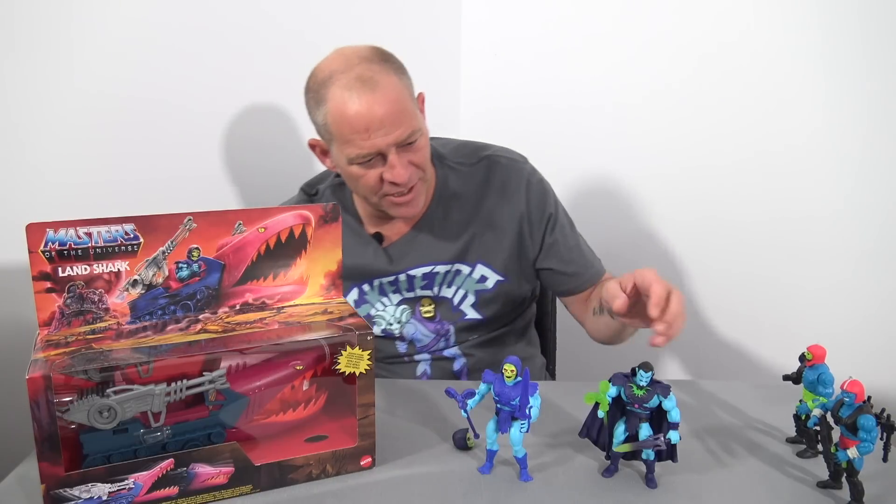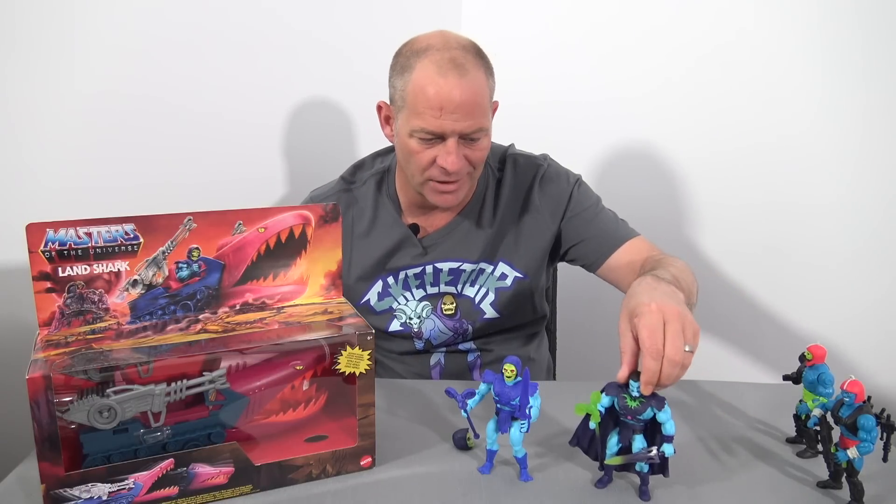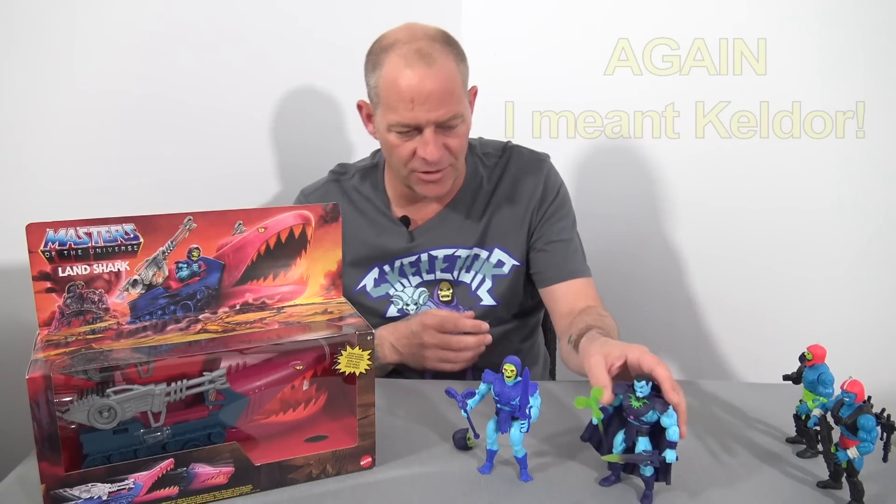But then I was looking at the Keldor figure and thought it's far superior to the standard Skeletor. I love the addition of the cape, and the accessories go from deep royal blue to translucent green at the tips of both the Havoc Staff and the Power Sword. So I did the head swap on Skeletor originally, but then I wanted to see what it looks like on Keldor's body.